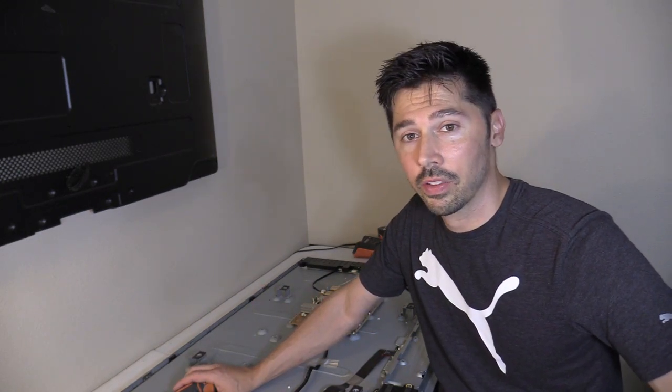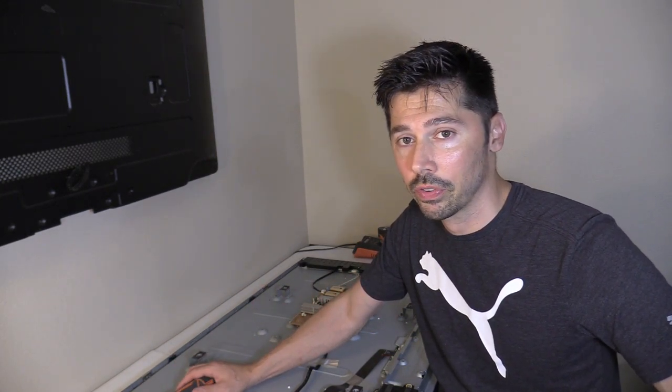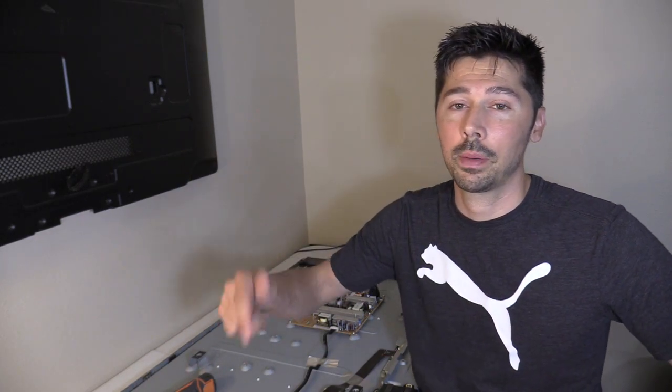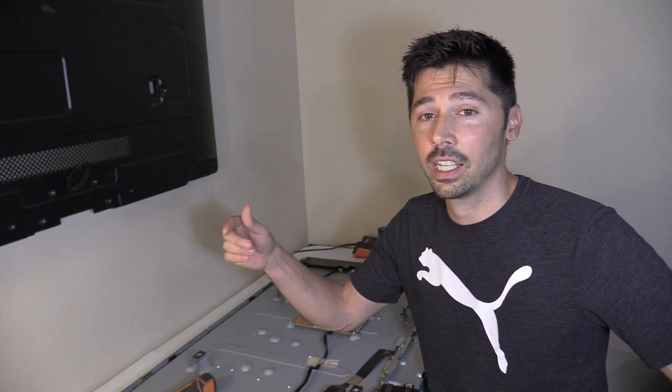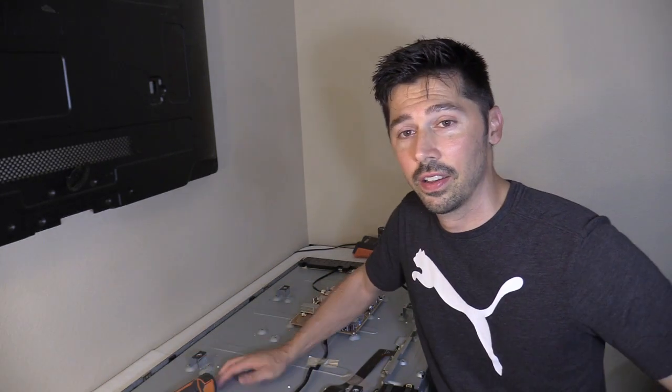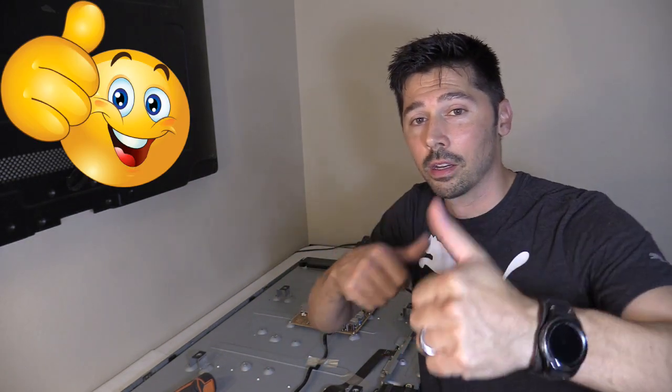At least I got my money back on the eBay main logic board — I told the seller I'd give him positive feedback if he gave me my refund, which I did. If you want to continue this journey with me, subscribe to Tampa Tech, click the bell notification to stay updated, share this video with anyone interested in TV repair, and if it was informative give me a thumbs up.